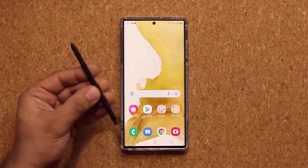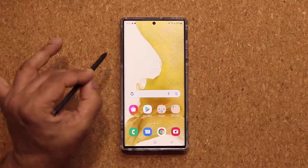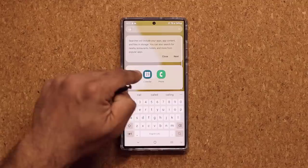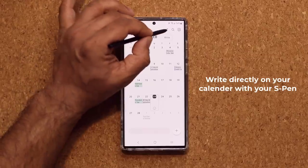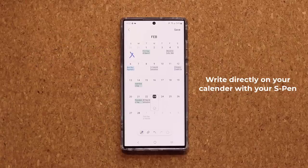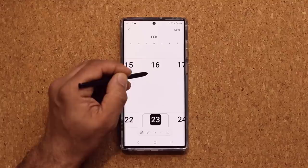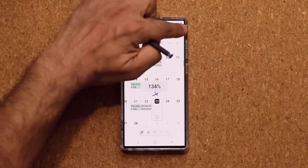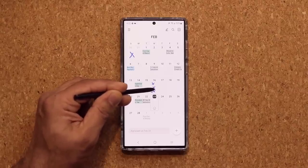The next feature has to do with the S Pen, and this is great for people who use their calendars all the time. You can launch the Calendar application, and on the top you'll see a pen symbol. When you click on it, you're able to write directly on your calendar — almost like writing on a piece of paper. You can zoom in and put in little details, like somebody's birthday or make your own list on a given date. When you click Save, those marks you made are going to appear on your calendar.